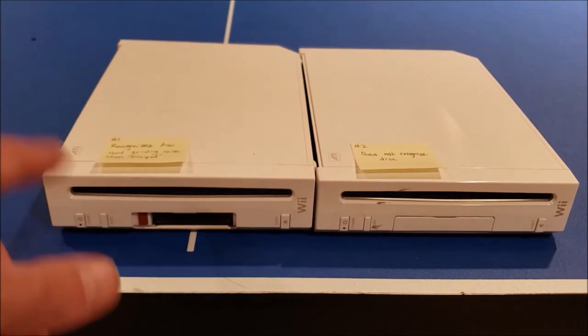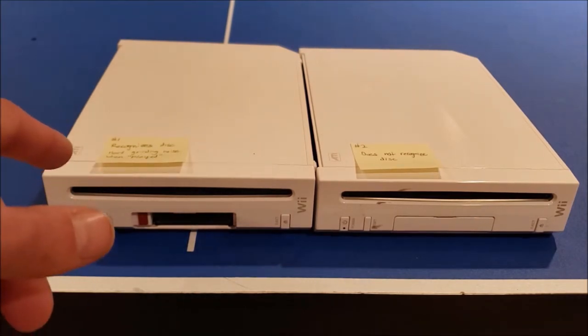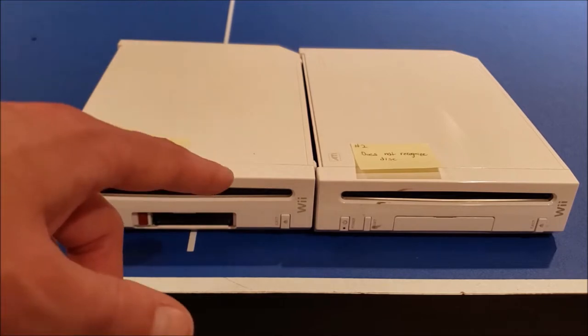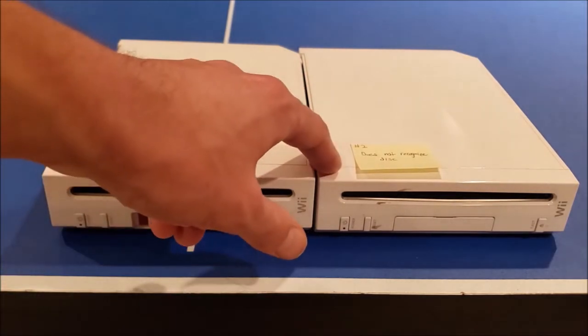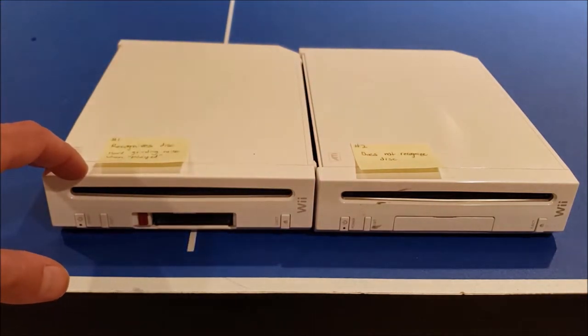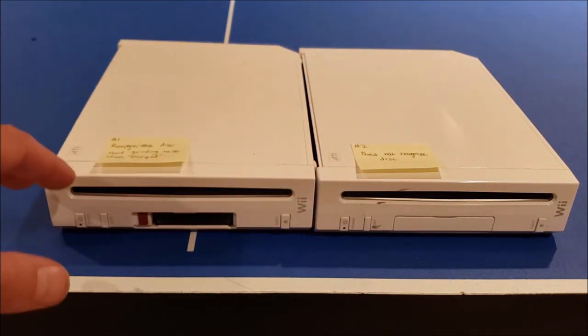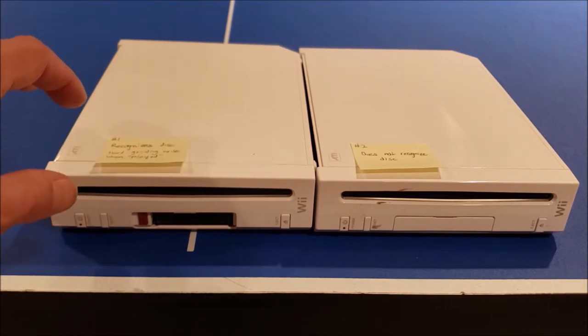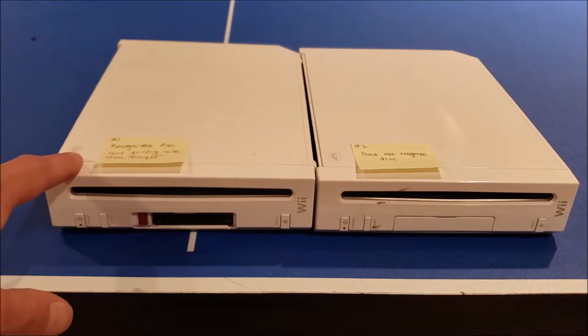We have the Wiis here labeled by their issue. Number one recognizes the disc but does that hard grinding noise. Number two won't recognize the disc at all — number two may be a dirty lens type of issue. But number one, I think there might be something wrong with the optical drive system itself, just because of that noise it was making. I'm going to go straight to taking these apart and start with number one.